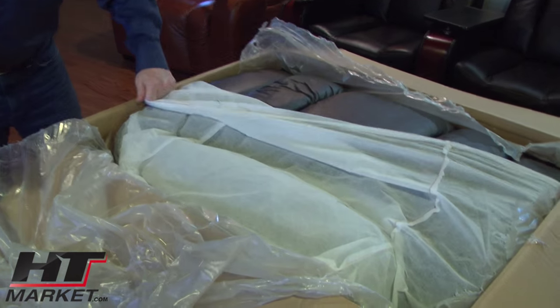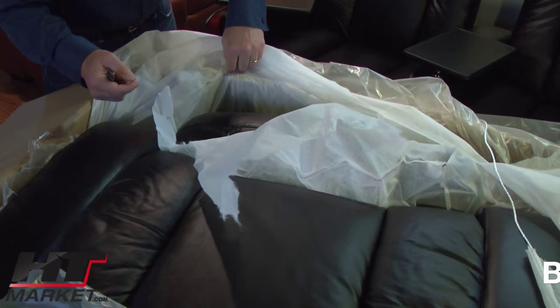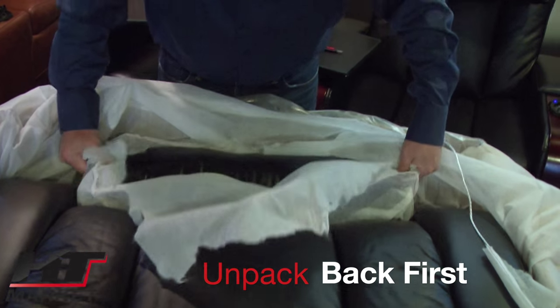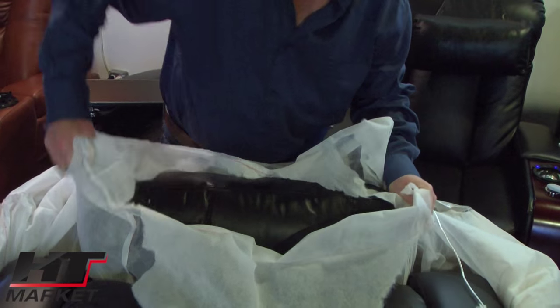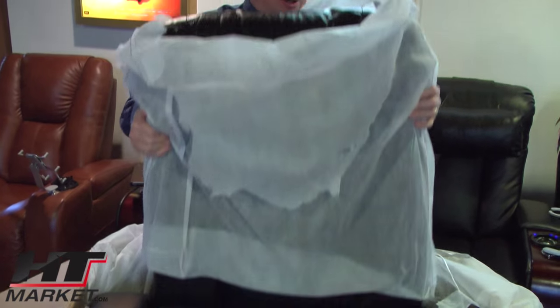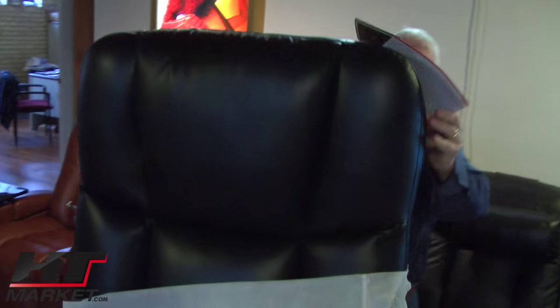It basically comes in with this muslin bag on the top. Be careful as I said. I'm going to get the — I'm almost done with this exacto. I'm going to pull the back out first and use the bag to pull it out. This is the two-arm chair and I'm going to pull up the back off.